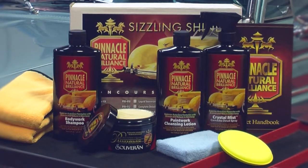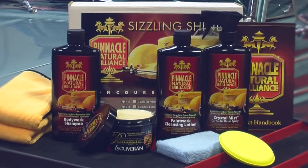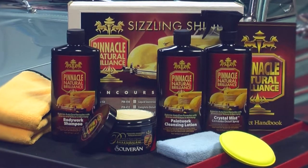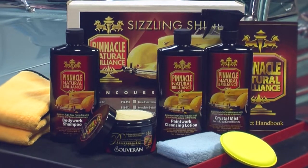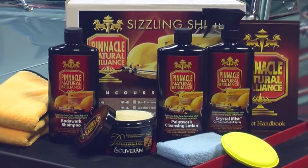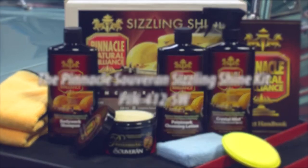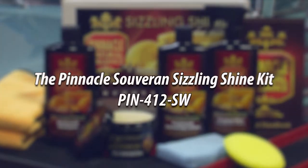Sovereign is known for its ease of use and for the three-dimensional shine that it creates. Believe it or not, a single jar is enough for up to 30 applications, making it one of the best values in car care. Whether you're purchasing Sovereign for the first time or simply restocking your collection, this kit represents a huge bargain because you save up to 40% versus purchasing everything separately.